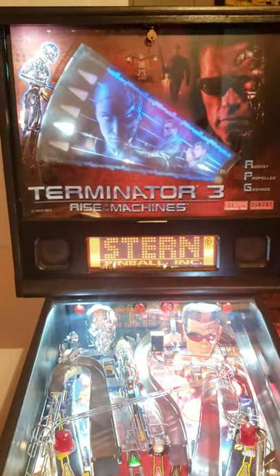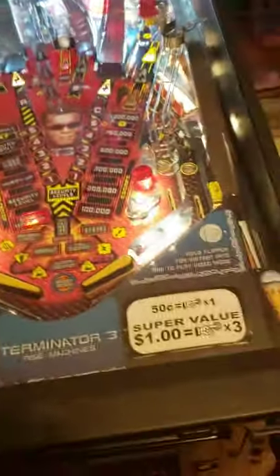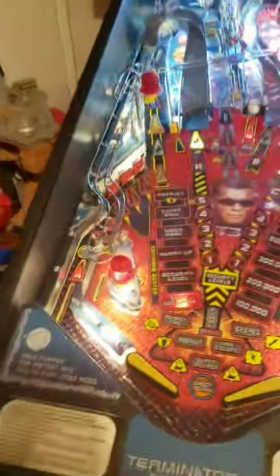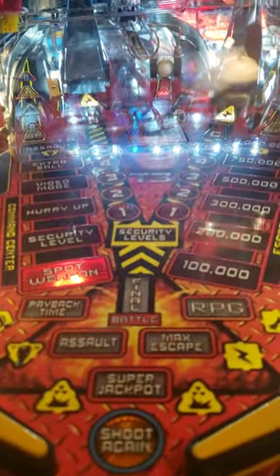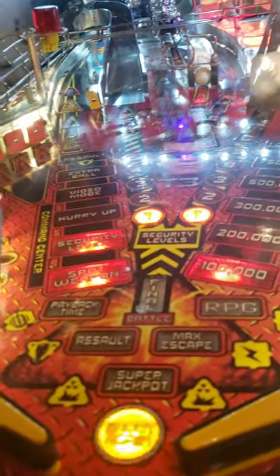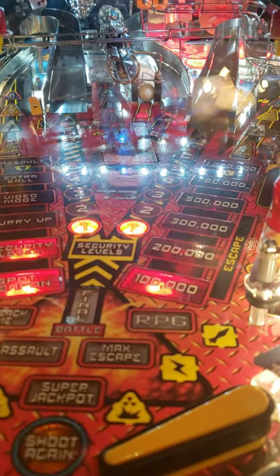Alright, here we go — firing it up. Welcome to Judgment Day! What's cool about this game too is you've got the gun. I'm going to try — and the keyword here is try — to show you a little gameplay here without screwing it up. I got it on this little tripod. I'm going to play it and I'll pick up the camera when things get good.